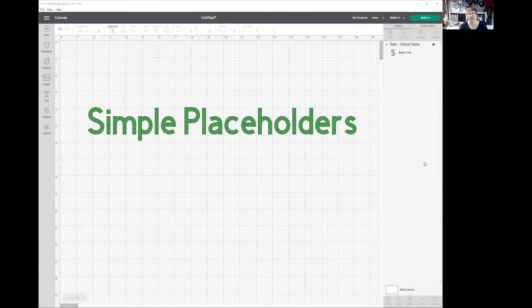Hi, I'm Bette from Bette's Makes, and today we're going to make some simple placeholders.